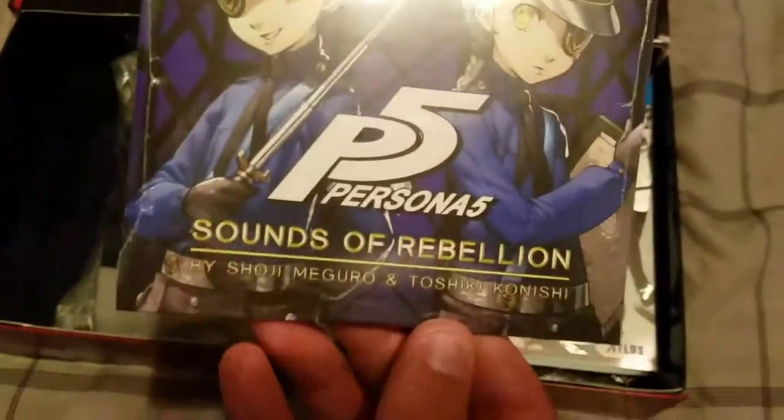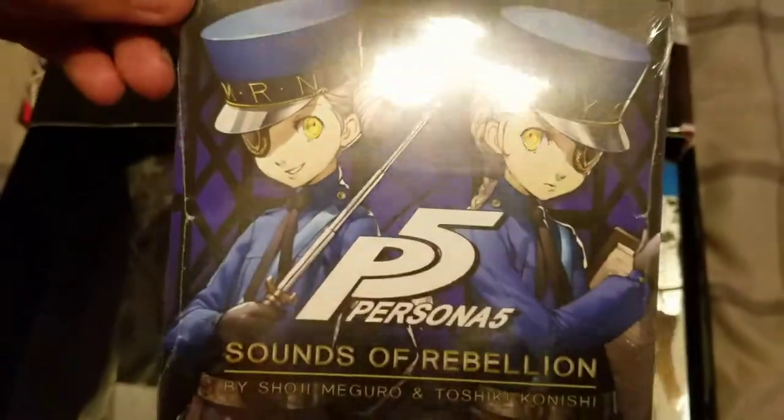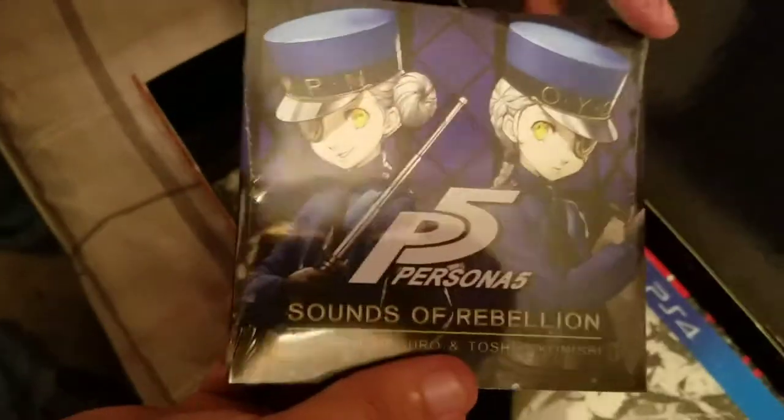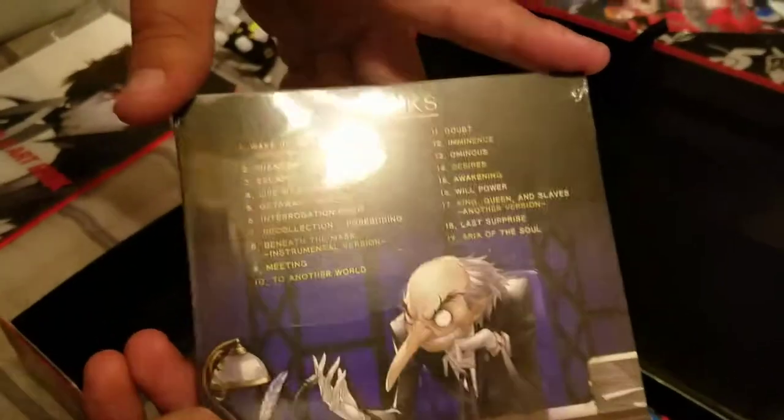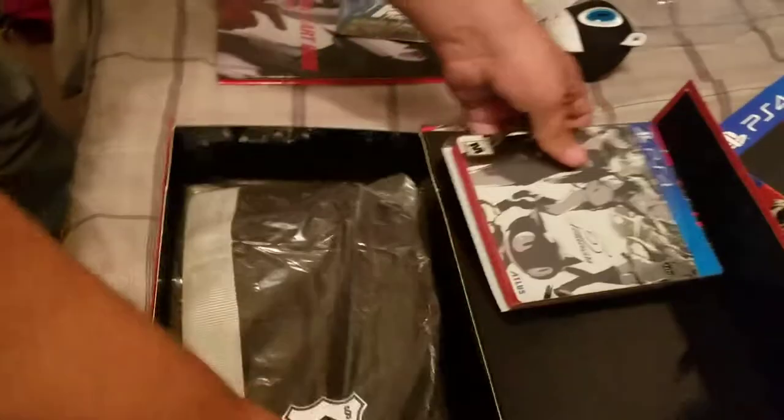Next we have the Persona 5 Sounds Rebellion, which is the soundtrack for Persona 5. Showing our Wardens of the Velvet Room on the front, and on the back the head honcho himself of the Velvet Room. Sorry, you're getting a reflection because of the light — sorry about that, folks.